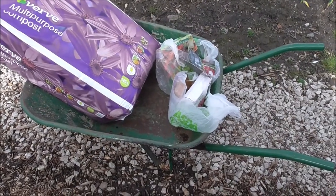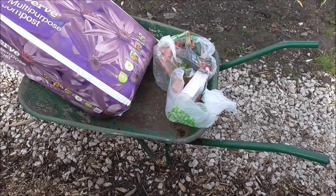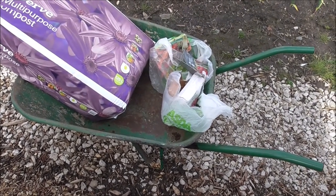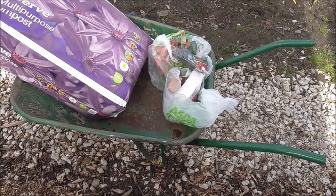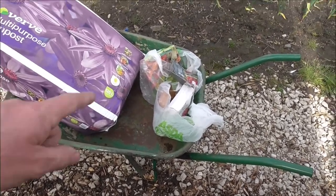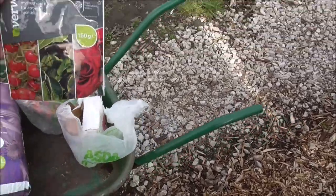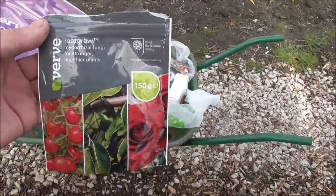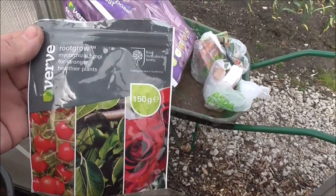What you see in there is some Growmore, some Blood Fish and Bone. I need some Potash — I've got to go and get that, I just forgot it. And I've got some Mycorrhizal Fungi — it promotes root growth. So this is going in with my South Palmera and what have you.